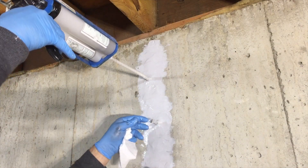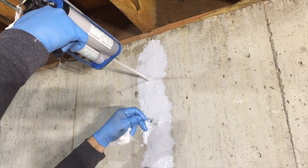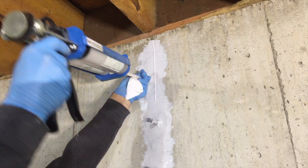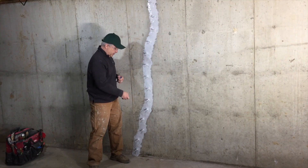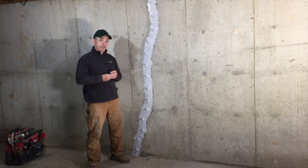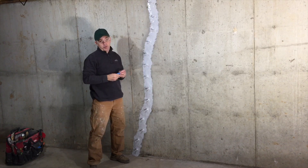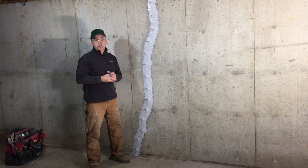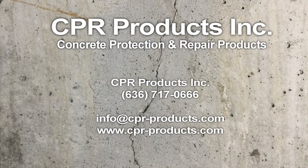Now we're going to inject the top port until we see it coming out of the top — and you can see it right there. That means we've got the wall injected from the bottom all the way up to the top of the cell plate. We used a trash bag to protect the floor and put all our debris in. We injected this crack from the bottom port all the way up to the top, and we saw it come out that little half-inch window that we had left. This crack will never leak. Thanks for watching this product demo video for Polyurethane 700 from CPR Products.